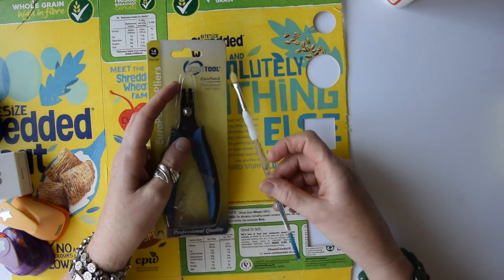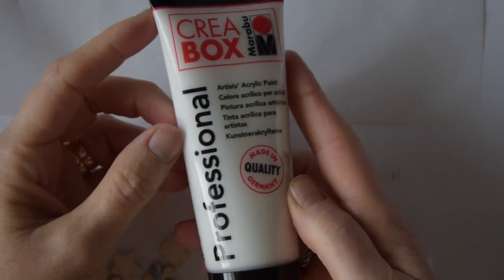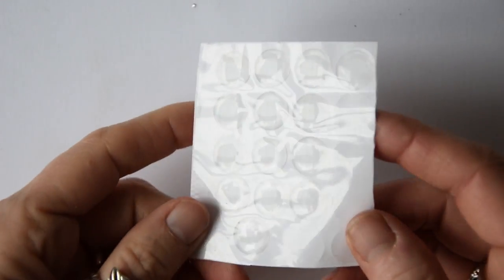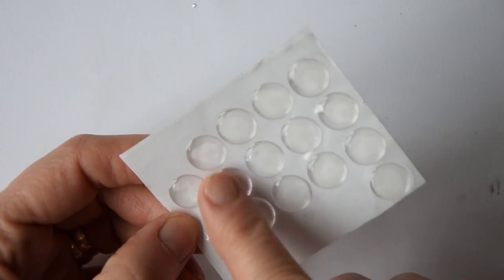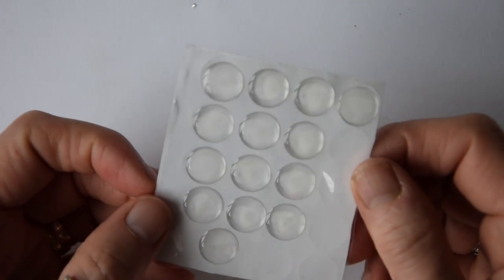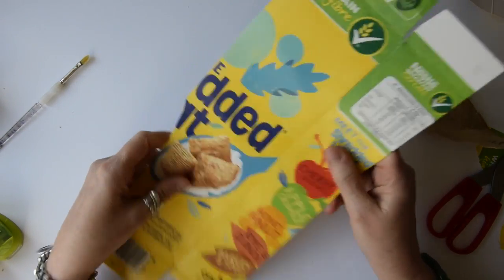You will need a glue brush and some glue, some white acrylic paint, and if you can get hold of them, you might want to put some of these tiny resin domes on some of your charms. The company that I bought these from I don't believe is in existence anymore — I will try to source some for you elsewhere.